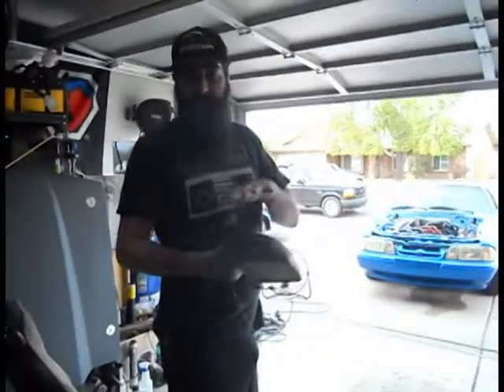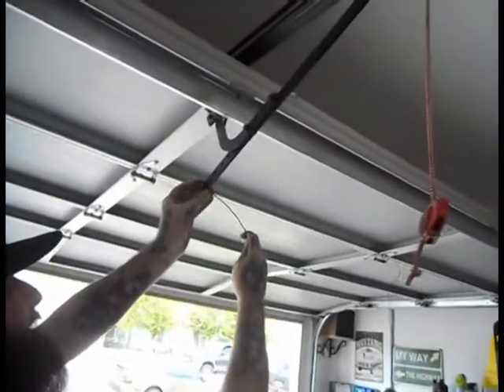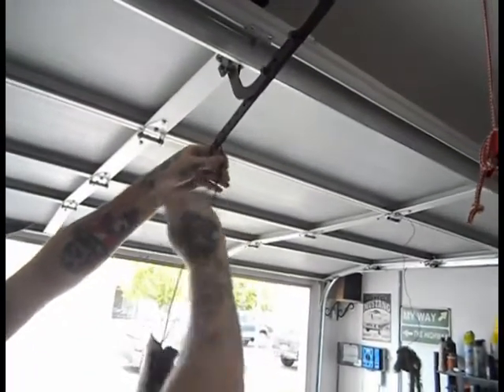Now that that's sanded, we went ahead and attached a wire to it. I'm gonna go ahead and hang it right here for us to spray so that we can get a nice even coat.